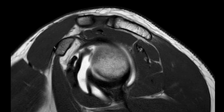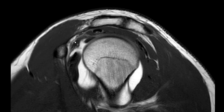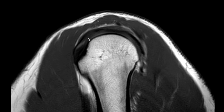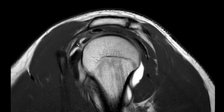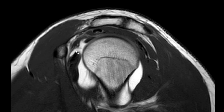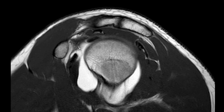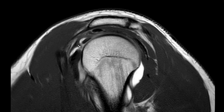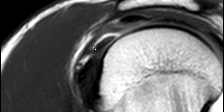Going medially, you can see the coracoid process, and the coracohumeral ligament is basically coming from the coracoid process in the direction of the humeral head, with some of these fibers blending in with the roof of the bicipital groove. This fold here — the joint capsule fold — is the superior glenohumeral ligament; initially it's just here, and if you go laterally it starts coming down and then forms this sling around the long head of the biceps tendon. This sling is the biceps pulley, preventing the long head of the biceps tendon from going down.